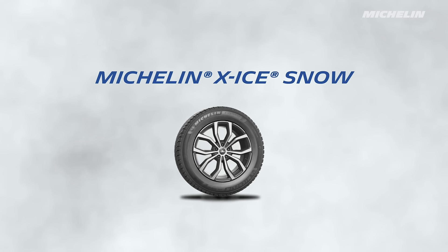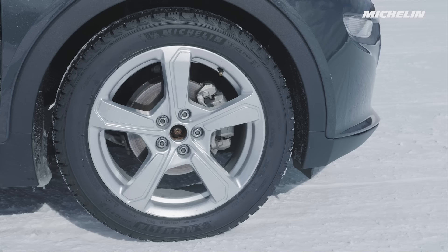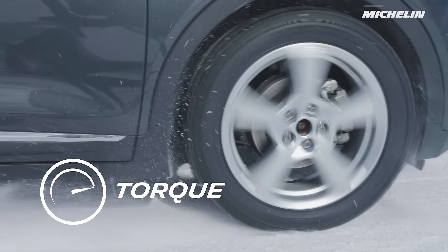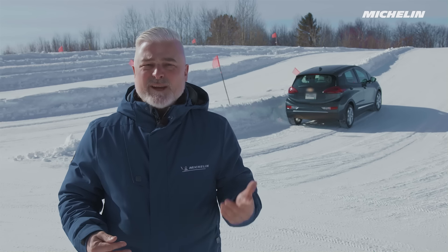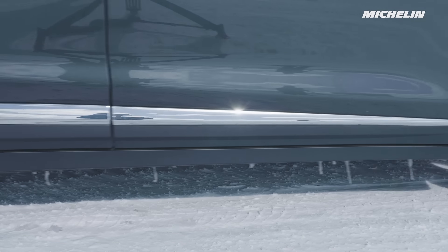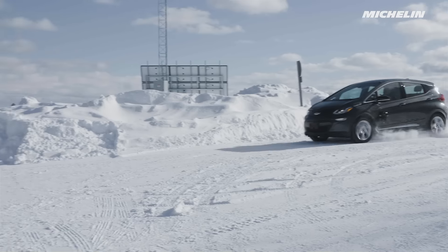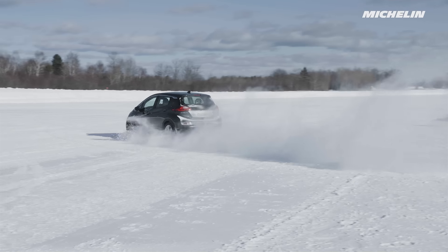Driving on high-quality, dedicated winter tires like the Michelin X-Ice Snow tire helps to improve stopping distances. Electric vehicles also have a lot of torque, so it's easy to spin the tires. Accelerating smoothly and managing the steering wheel smoothly will help keep your car under control. Aggressive movements will increase the chance of your tires sliding, so you should practice and master smooth acceleration and steering.